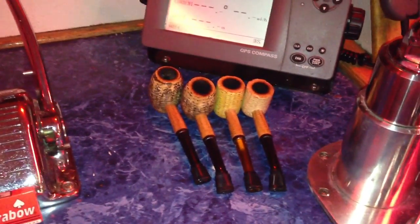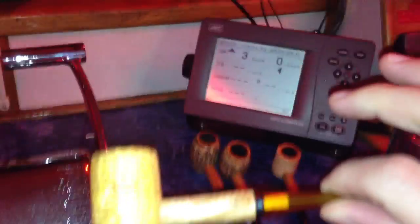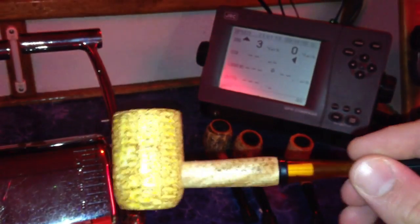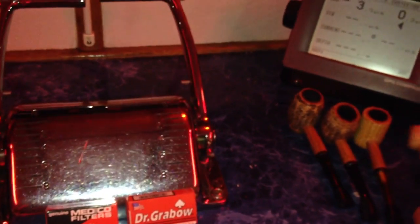These pipes — I believe this is the Legend, or possibly the Washington. I'm pretty sure it's the Legend, but it doesn't really say on the packaging when you purchase those. Then I have two Country Gentlemen — this is the Bent Country Gentleman, you can see down inside the bowl it's well smoked. And the straight one — I don't know if that one's cleaned or not.